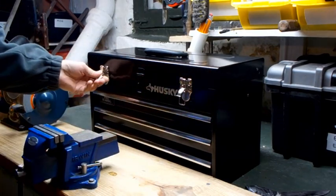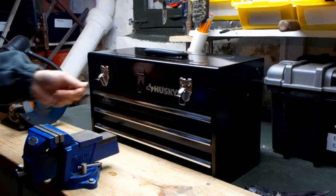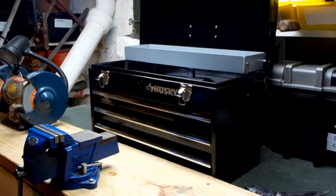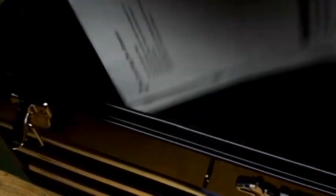Okay, these are pretty good. They're kind of small. It's got a lock here. Look at the steel, and it comes with a manual on how to use your toolbox.